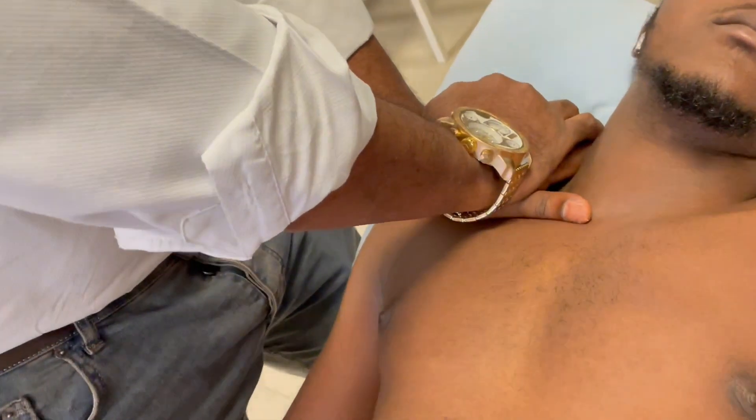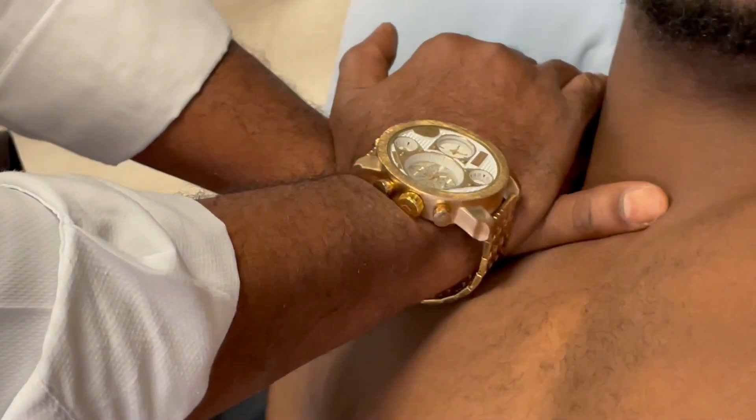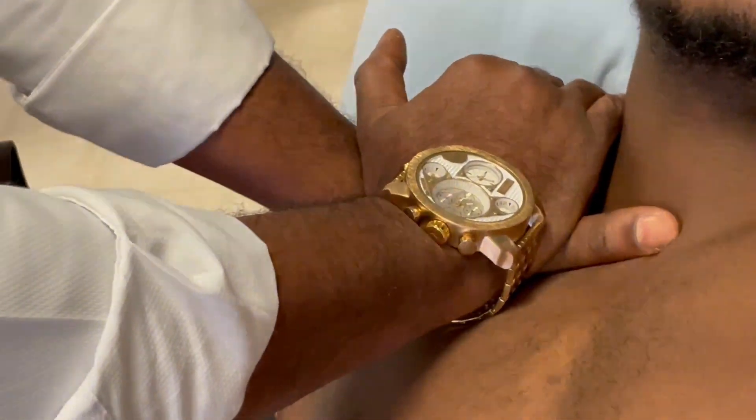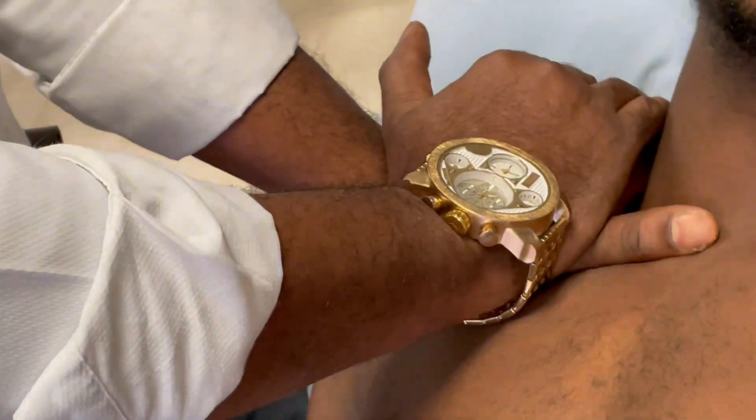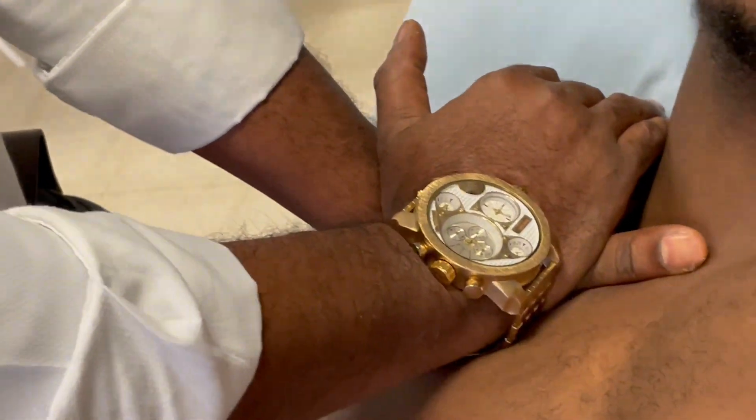It's on the clavicle and then we go grade one, grade two — it's got to be gentle. Now I'm pushing the clavicle. This is a posterior glide, and posterior glide is concave on convex.